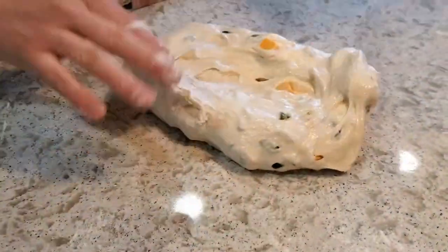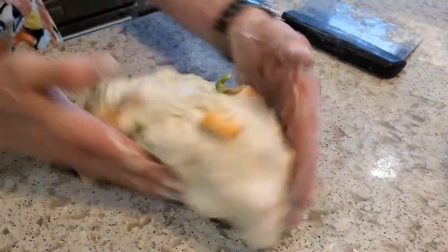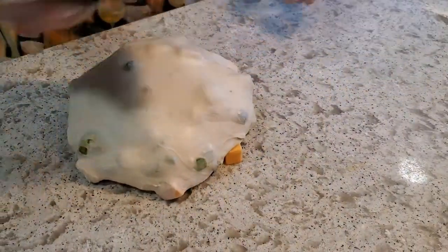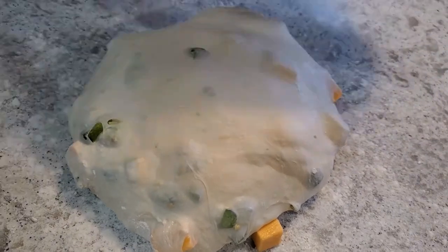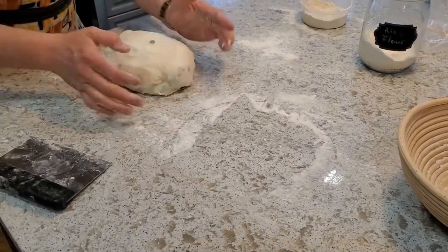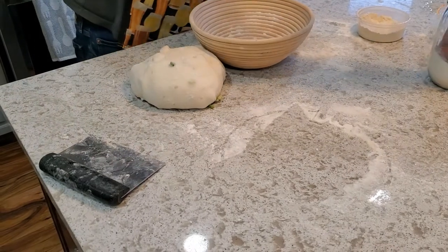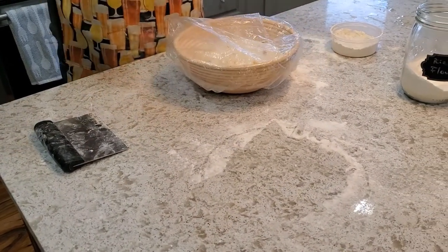I'm popping this out and giving it a little pre-shape. This smells so incredibly amazing right now — smoky and jalapeño-y. I'm going to tuck this and give it a bench rest of about 10 minutes, then we'll come back to a final shape and get it in the fridge. After about 10 minutes, the aroma is absolutely amazing. It's holding its shape really nicely because of all that cheese. I'll quickly do a coating with some rice flour in the banneton, plunk it in, cover it back up with a plastic liner, and it goes in the fridge overnight to bake in the morning.